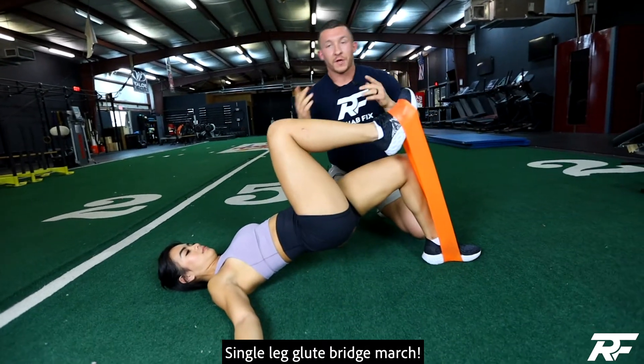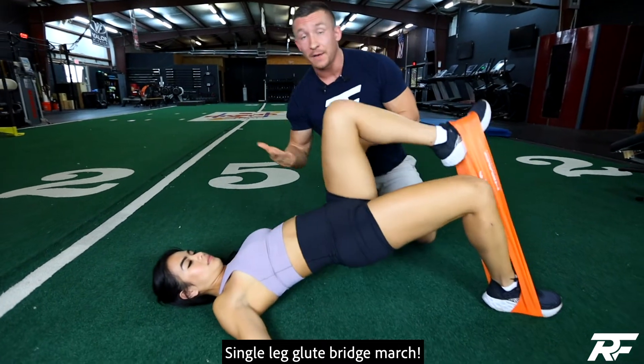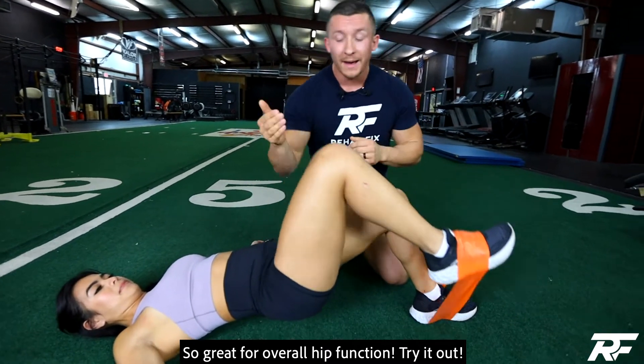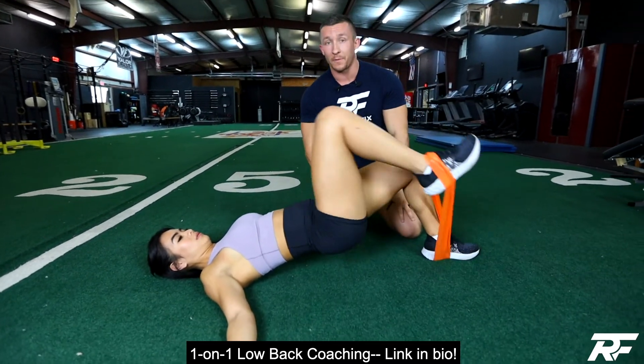So let's go ahead and get into this. What you're doing here is you're strengthening one glute while strengthening the opposite hip flexor. This is so great because typically tight muscles are weak muscles, but also by loading the hip flexor it's going to help it relax, and by strengthening the glute it's going to help the hip flexor relax and strengthen the low back.